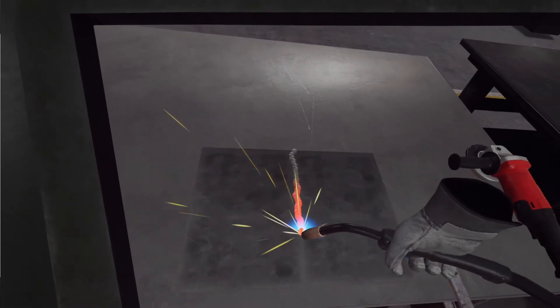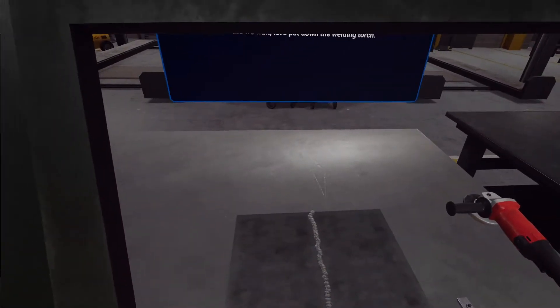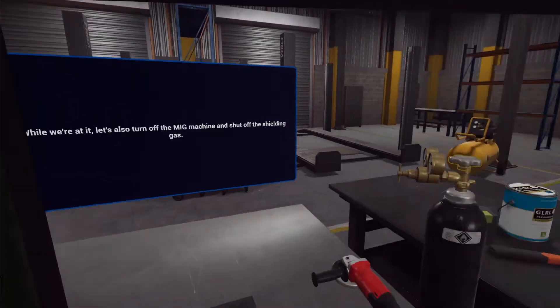That should be enough! Those sheets are nice and welded. Before we can get to the next step, we should let the metal cool down for a little bit. Let's also turn off the MIG machine and shut off the shielding gas.